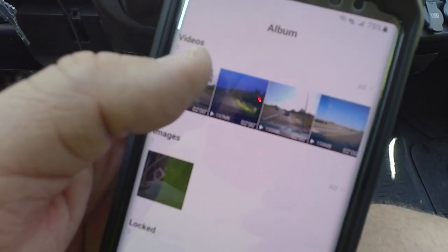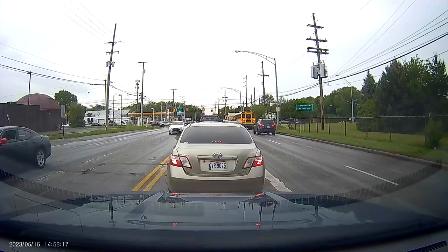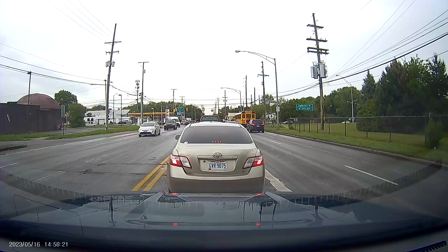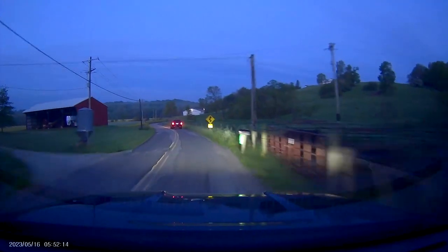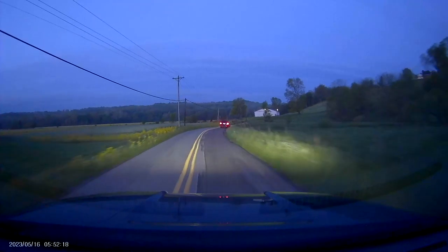I've got some videos from my other vehicle already downloaded. I'll play these on the screen directly so you can see the video quality of the camera.